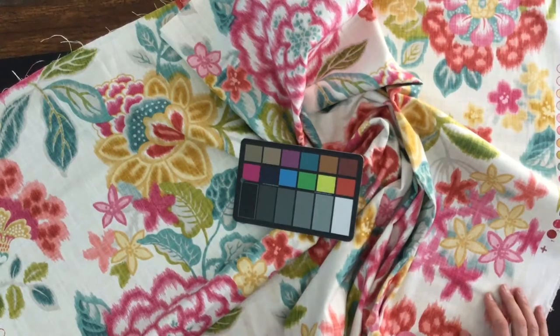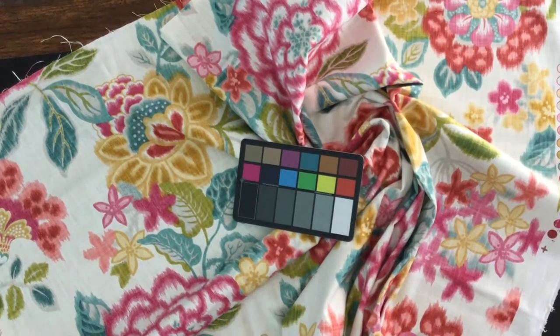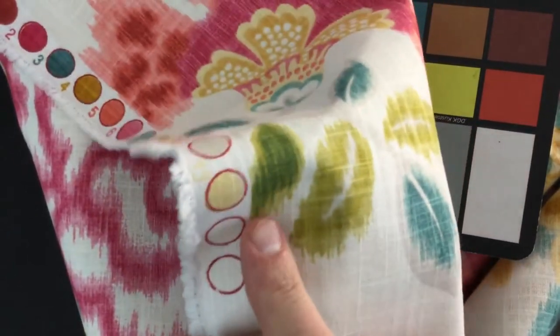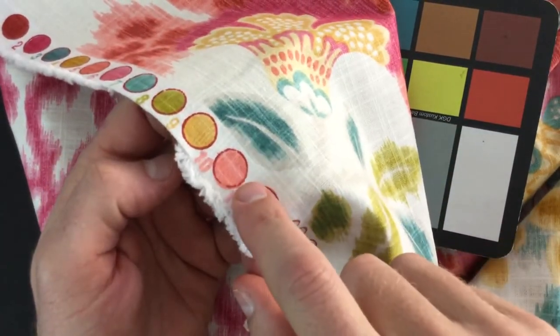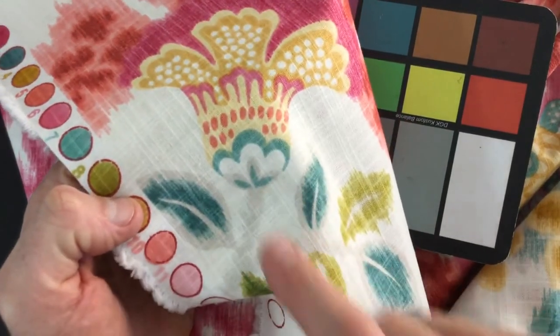Colors are — you've got a white, almost a true, not quite true bleach white. There's bleach white, and then your background is a little bit more off-white.